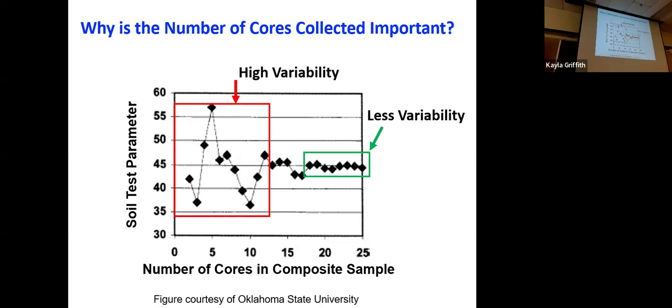The flip side is that we're making these decisions to increase the profitability of the farm and decrease nutrient waste, but more samples means more time, more energy, and more money. We want to balance the amount of effort with the output and the reliability of our results.